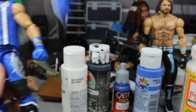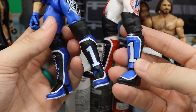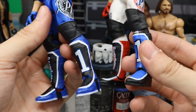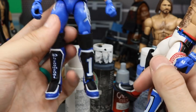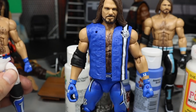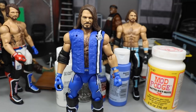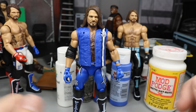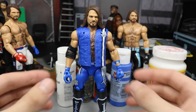For the left boot, I used the AJ Styles from the Network Spotlight — I had an extra. I switched that over because it had the black face, the white outline, and the 'Phenomenal' one with the blue outline. I know it sucks using kick pads from two extra figures, but that's what extras are there for — parts and swaps. That's why I have so many Finn Balors and Seth Rollins — for customs and part switching. That's my favorite part of the hobby.